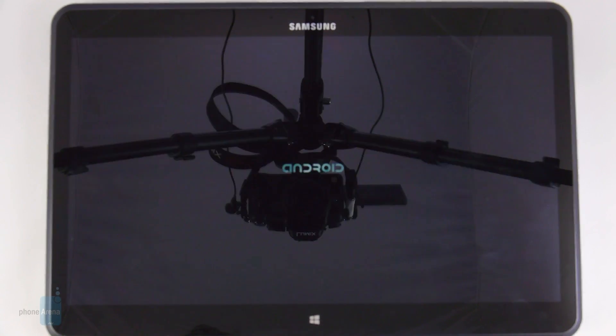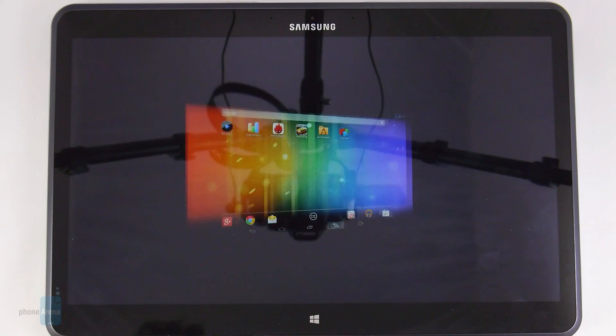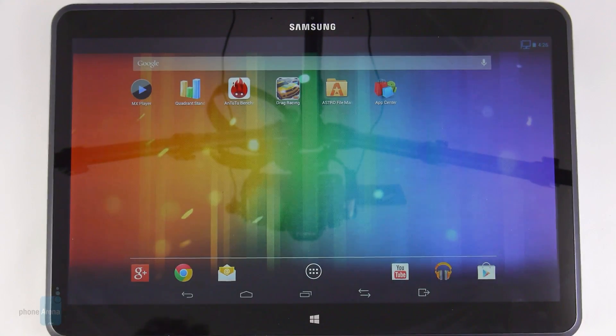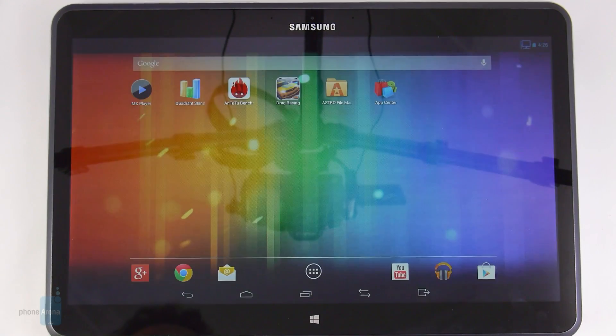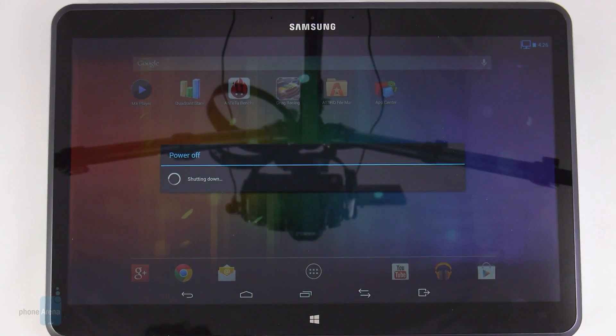We're logged into Android 4.2.2 Jelly Bean, and you can flip back to Windows 8 with the touch of a button — go back to Android when you need it, then back to Windows 8. It's all very quick. To exit Android mode completely, you just press here and you go back into Windows.